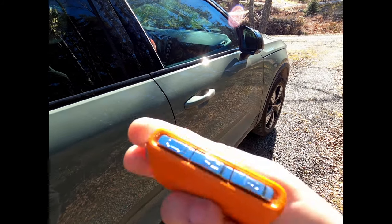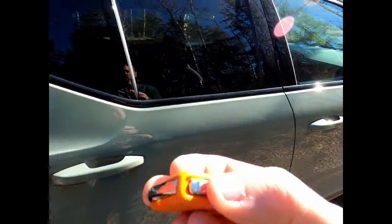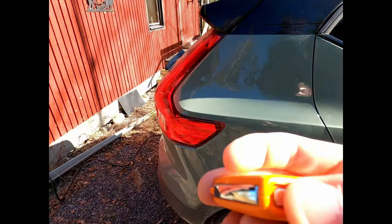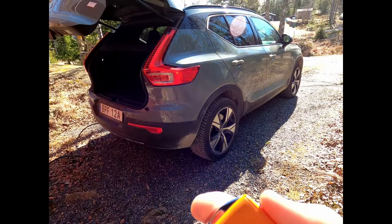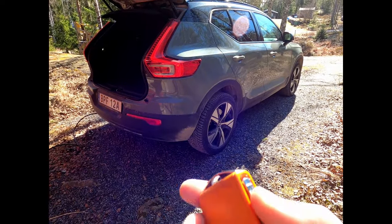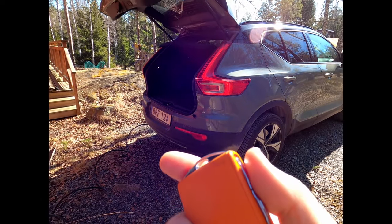The key has a lock, unlock, and unlock boot button. Pressing and holding the unlock boot button will open the trunk, and then you can do the same for closing it.